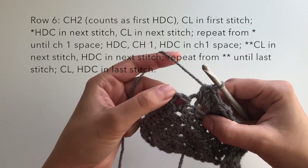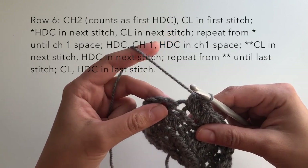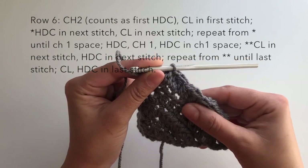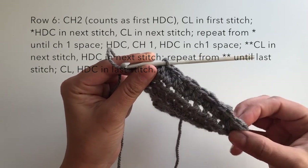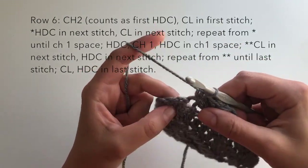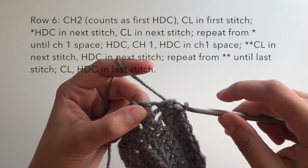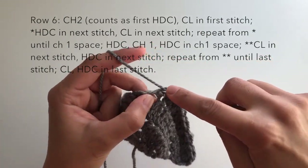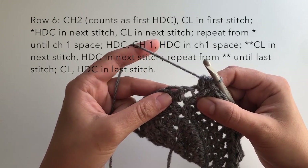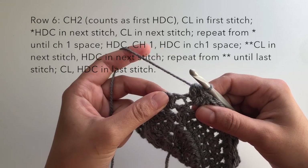I'm at my last stitch before the chain-one space. You'll know you did it right if your last stitch is a cluster — if it's not, you may have put two clusters or two half doubles in a row, throwing yourself off. I've done that a few times while creating this shawl, so don't feel bad if it happens, but it's a good way to check yourself. My last one will be a cluster stitch, and now just like the previous rows we'll do a half double crochet, chain one, half double crochet in our chain-one space.